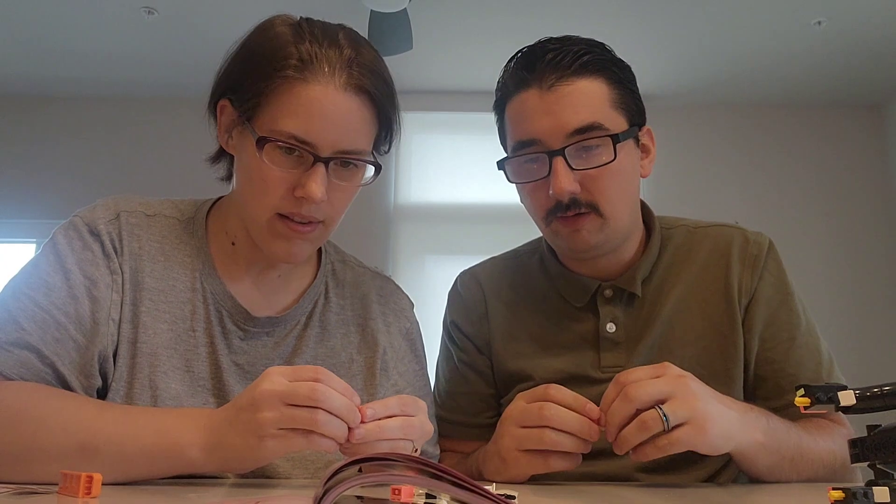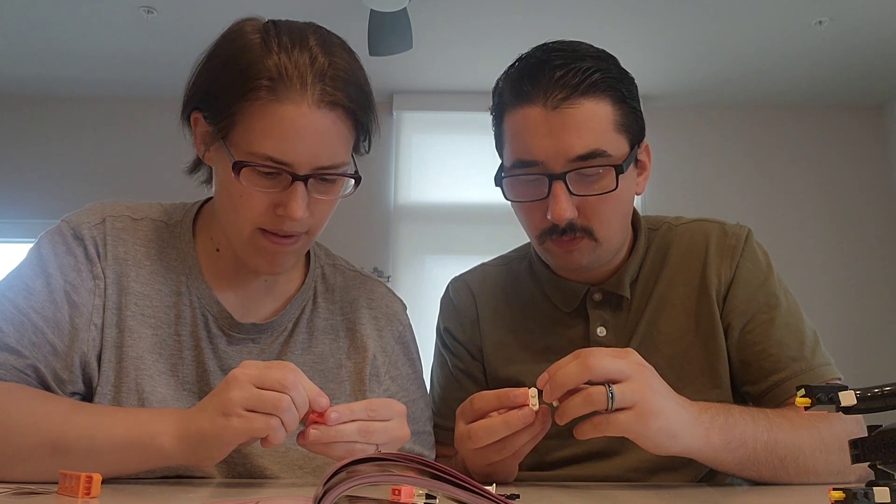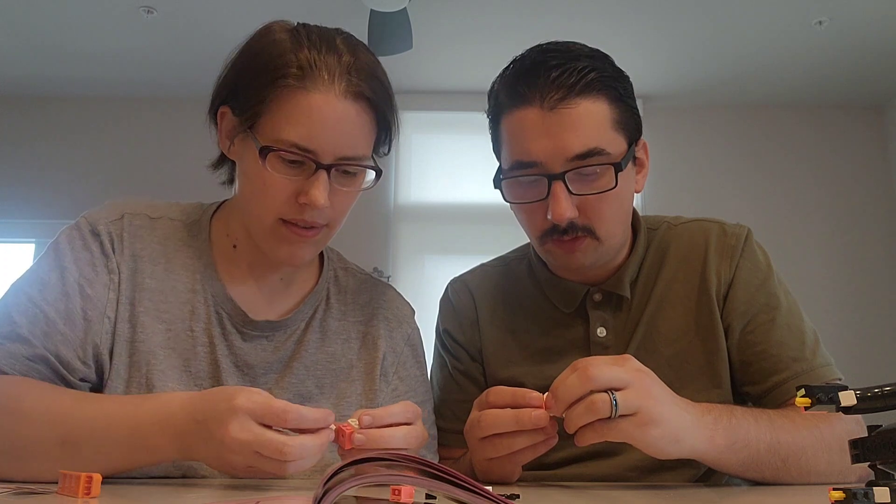I've got three songs in my head, so just in case anyone's a Marvel fan and wondering why I'm humming that — I know why. The moment he realized he messed up.